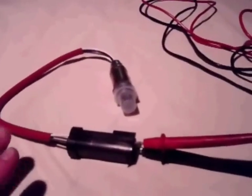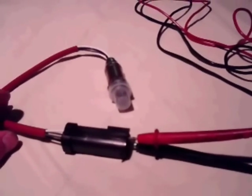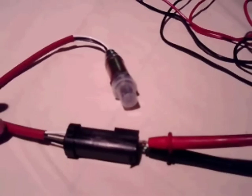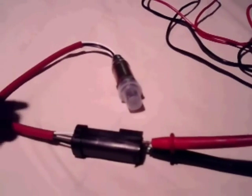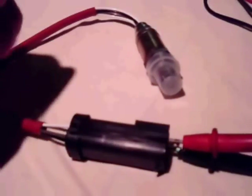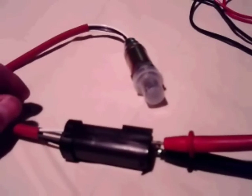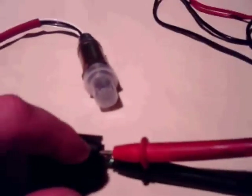The OBD2 code readers used at AutoZone will specify what's known as an O2 heater circuit malfunction. There are a couple of different codes that specify this general problem, and getting that code is actually helpful because if you locate the O2 sensor it's specifying, you can disconnect the harness from the car wiring harness. Putting a simple ohmmeter up to it, matching the two white wires, it should give an ohm reading.